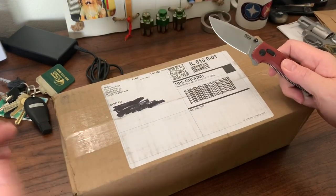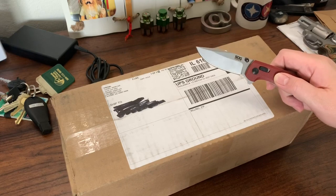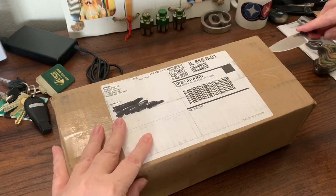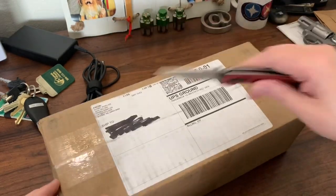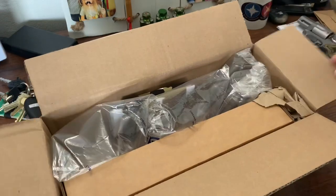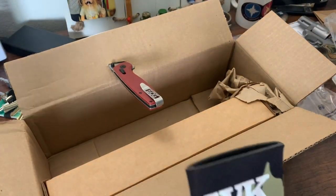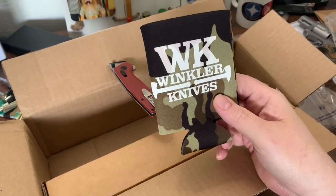I've never seen this knife before. Of course, the package isn't open, and I've only seen one picture in the SHOT Show video. I've wanted this knife ever since SHOT Show. Looks like we got a bill or a receipt. Cozy. Incline Knives.